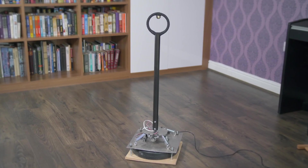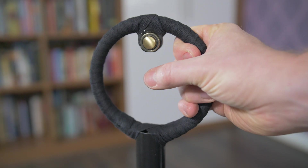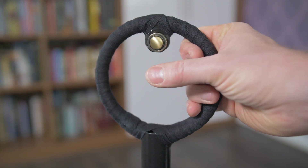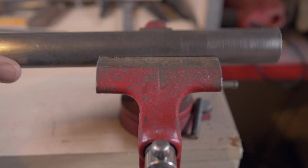The main column is made from 1¼ inch steel tube with a solid steel ring welded to the top, wrapped in cotton tape and with a single brass push button. All the main parts were made from steel, which was cut and then either bolted or welded together.